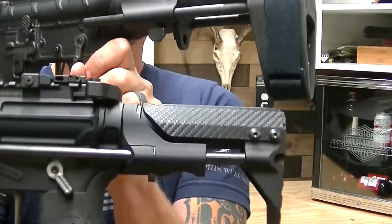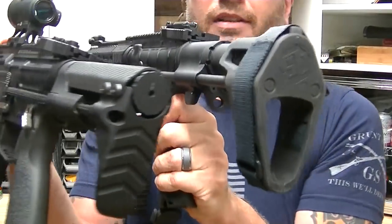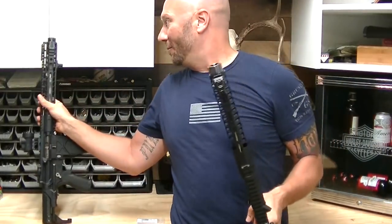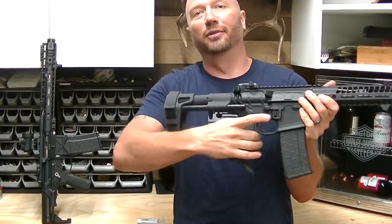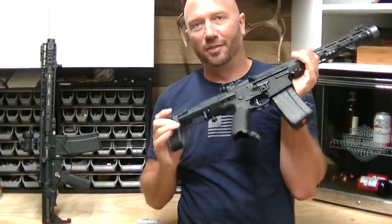This stupid thing just got approved and it cost me $200 more than basically the same thing. Let's look at the stocks — there's the difference. This one has a hole in the end. I can put my arm through, put the strap around and stabilize it. That's why it's called a pistol brace.